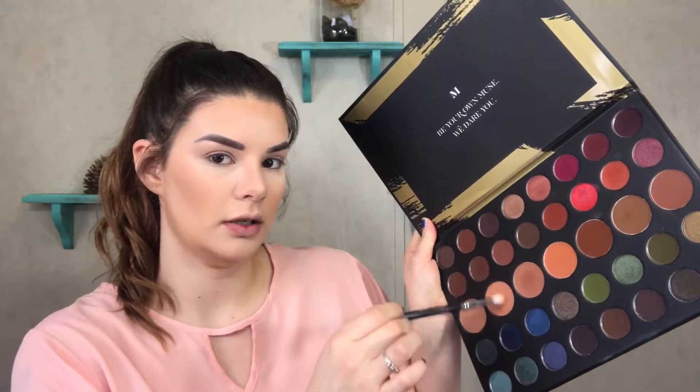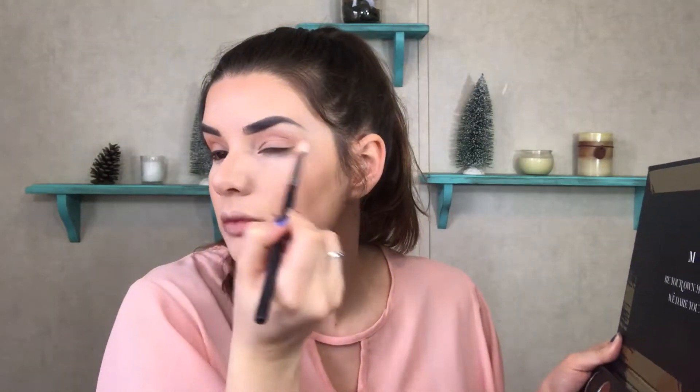For this look inspired by Laura Lee, we're going to start off with this shade right here. Then we're going to dip into this shade right here and throw that right in the crease, and put a little bit of this dark wine color right here in the outer corner to kind of deepen it up, and then brush it over.